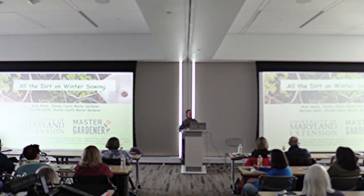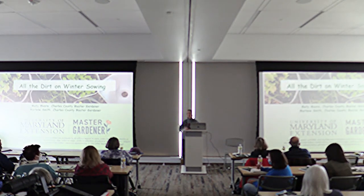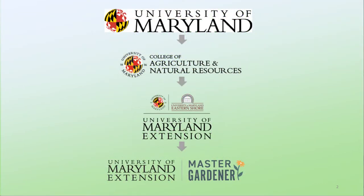Now raise your hand if you've ever heard of or done winter sowing. Much fewer hands went up. I'm going to present to you quickly, in the interest of time, a presentation that I did with the Charles County Master Gardeners on all the dirt on winter sowing. The Charles County Master Gardeners are part of the University of Maryland Extension Service under the College of Agriculture and Natural Resources.